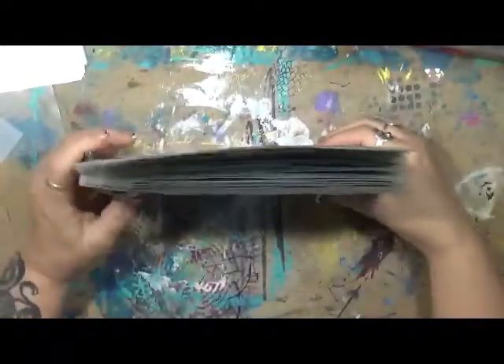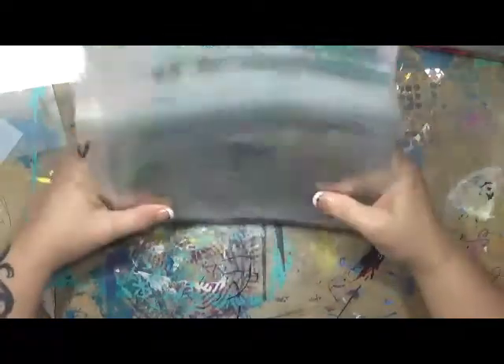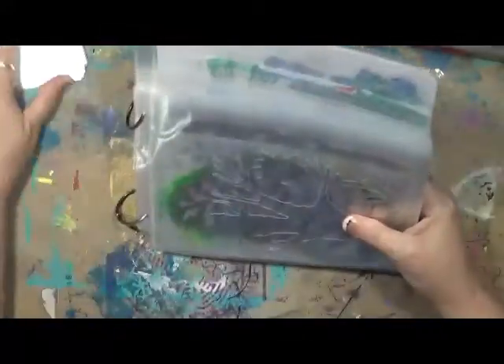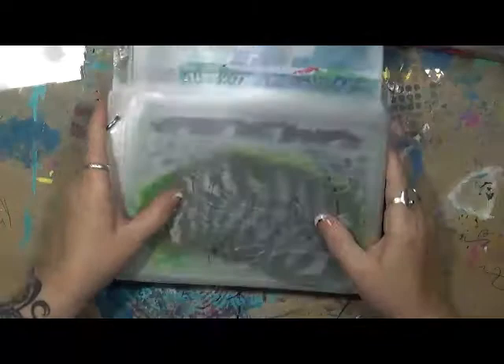Hey guys, Cindy Otter here with my Artsy Endeavors. Sorry about that — somebody just went crazy down through here. How are you doing today? I'm doing pretty good. I wanted to show you — I was sitting here working on this and my husband's like, 'Have you recorded this?' No. He's like, 'You really need to.'